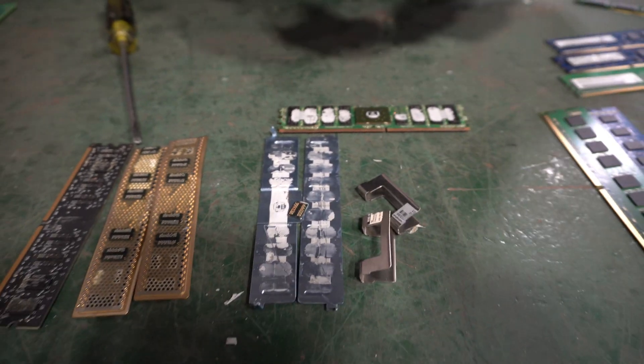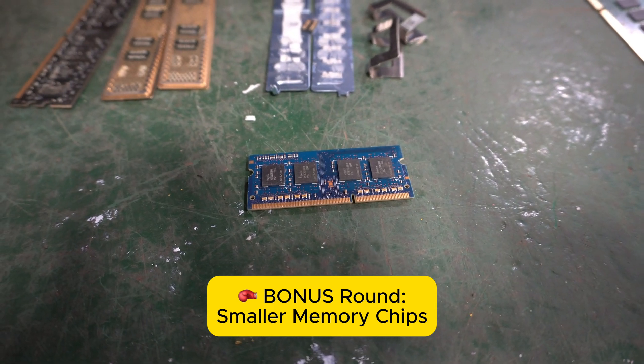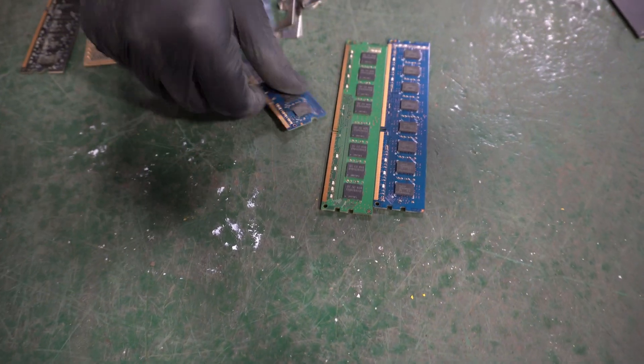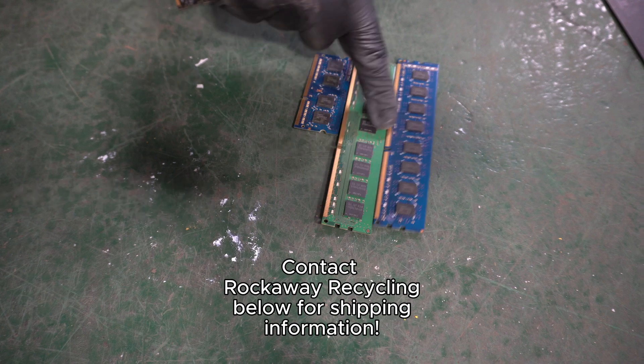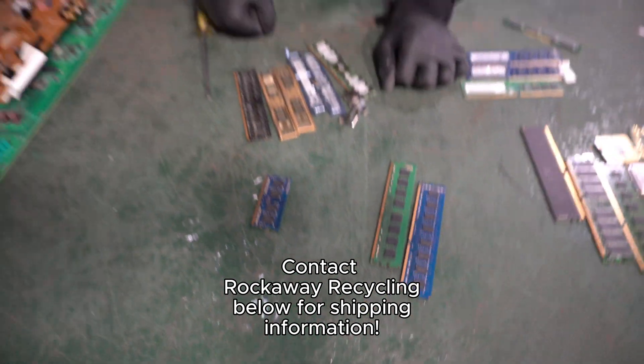One more item to point out: these are smaller sizes that generally come out of laptops. They're worth the same price as the larger pieces, just half the weight. So you need to double the weight to equal the same amount. About 15 of the larger boards equal a pound, which means about 30 of the smaller laptop boards equal a pound.